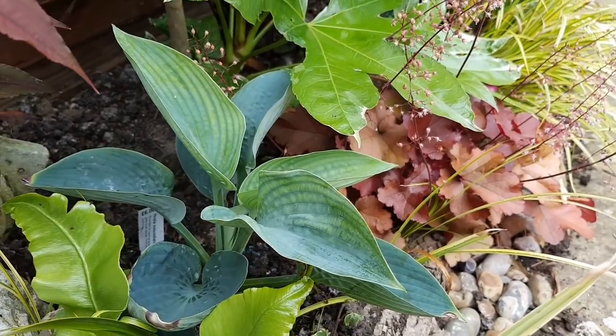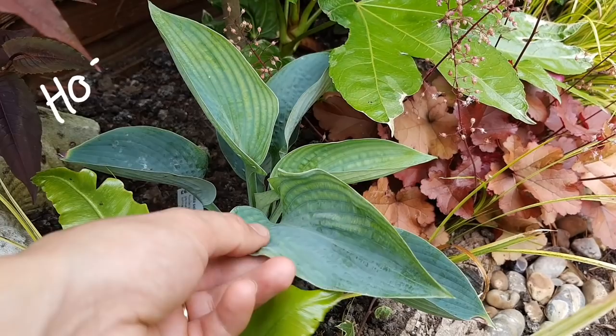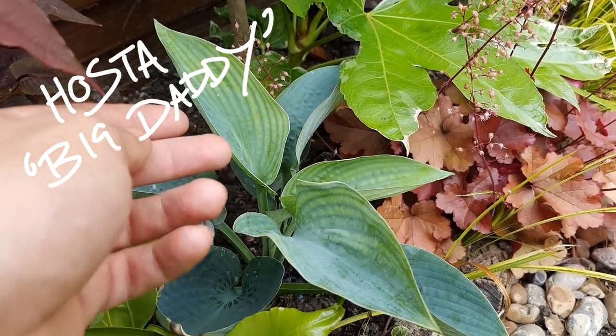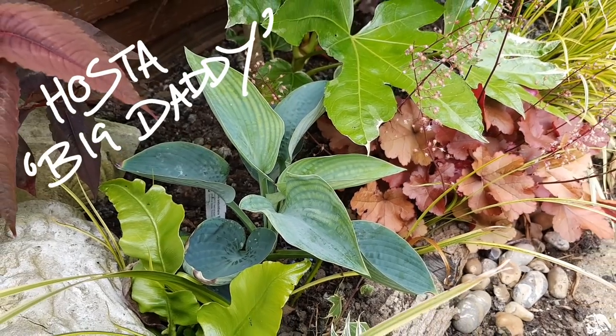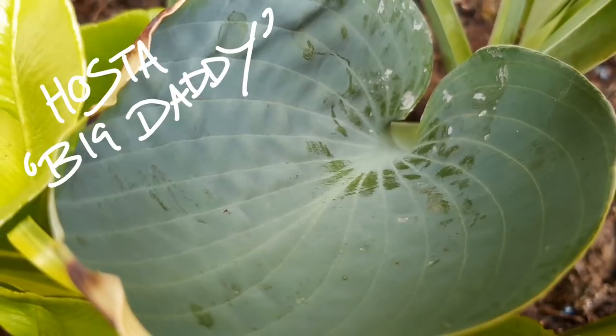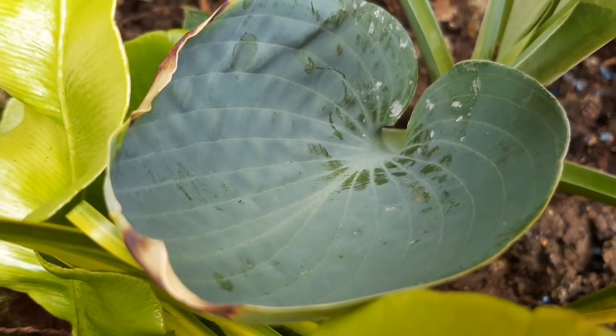I also got a hosta from Abbotsbury's plant fair. This cultivar is called Big Daddy and has got these lovely teal blue leaves. Despite its name it's not one of the biggest hostas you can get, but remember mine's only a tiny tropical garden.